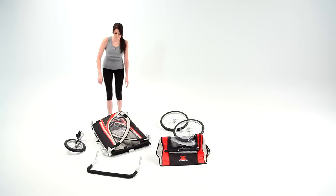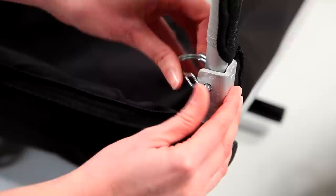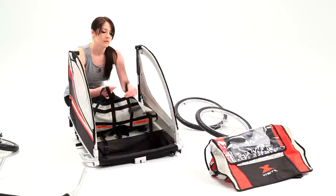Lay the main body of the trailer flat on the floor. Pivot both sides to an upright position. Locate the tethered cotter pin and feed it through the corresponding holes to secure the sides. Whenever using cotter pin fasteners, ensure you lock the pin with a spring clip as shown.